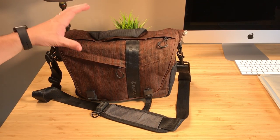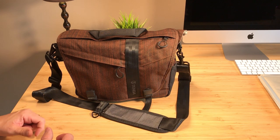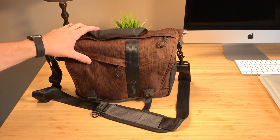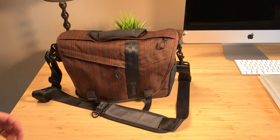This is my Tenba DNA 10 bag and it's a really nice bag. I chose to go with an over-the-shoulder bag instead of a backpack. I've gone to Disney World before and I took a backpack and it was just kind of a pain to have to take it off all the time, get into your gear. Getting in and off of rides is also kind of a pain. So this time around I'm doing a shoulder bag. I have a bad back.